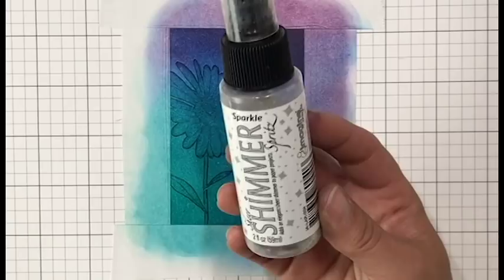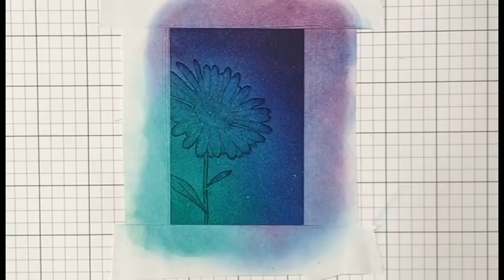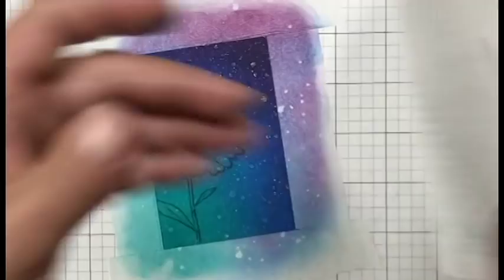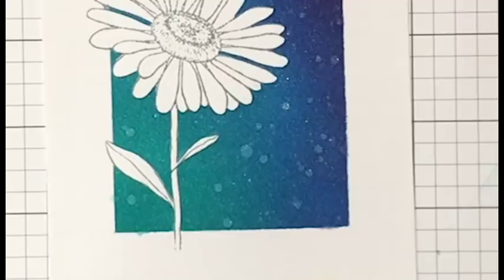Now I'm adding some sparkle and shine to my card panel since this is the Sparkle and Shine challenge. This is a shimmer spritz from Imagine Crafts. You could use the Hero Arts white shimmer spray, however I didn't want white — I wanted more of a neutral color because I really want the daisy to stand out. I took this into my shower and gave it a really healthy dose; I let it drip in a few spots because I wanted that distress ink to react to the spritz. If I were to use a white on the background it would definitely compete with the daisy, so that's why I chose this — and that sparkle is just gorgeous in the light.